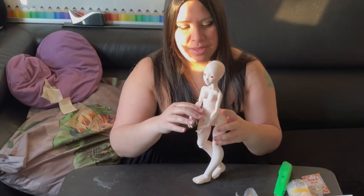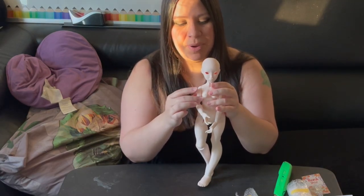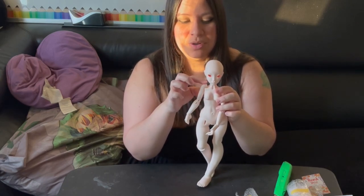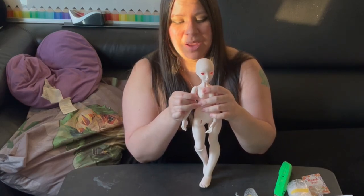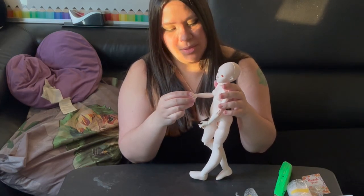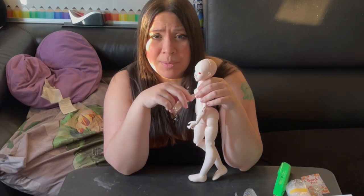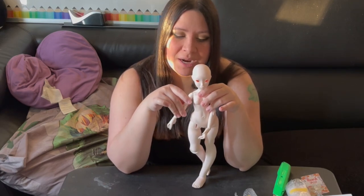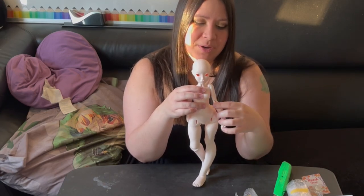I noticed she's got a little spot up here — I'm assuming it's to be able to put her shoulder up here instead. That's interesting. The only other doll I've ever had that did that was the Danny. I don't even remember who made Danny — someone. Anyway, that doll does the same thing, so that's kind of cool. I'll remember after this video and that's going to annoy me.